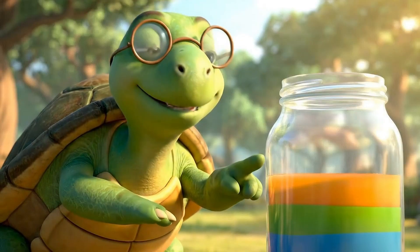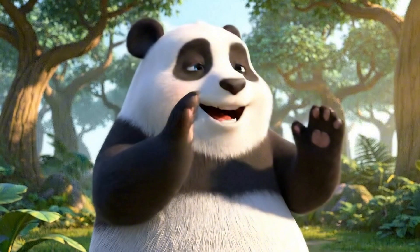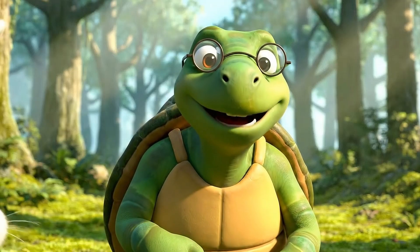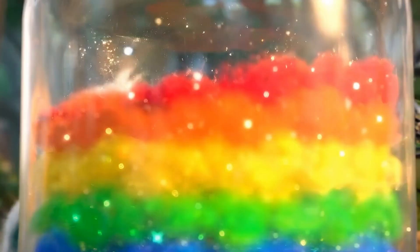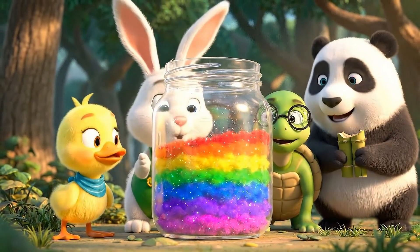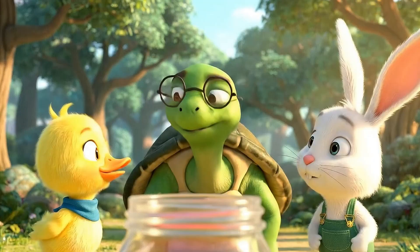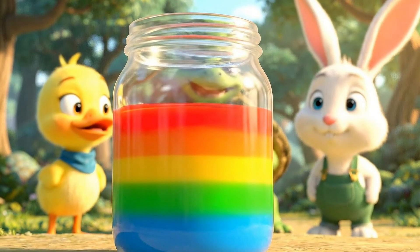Each liquid has a different density, so they stay in separate layers. I didn't think it would work, but look — it's beautiful! Science really is amazing! We created our own rainbow! Each liquid has a unique weight or density, that's why they don't mix — they stay in separate layers.